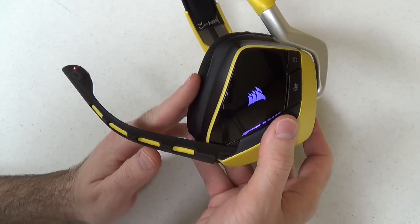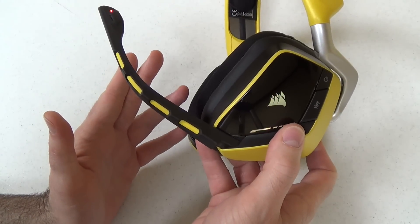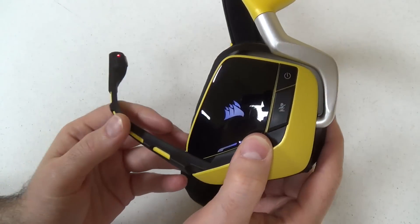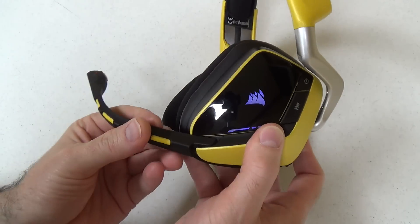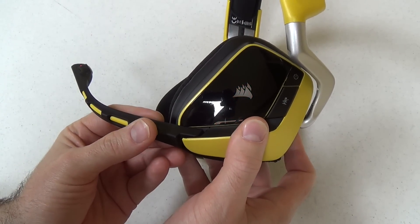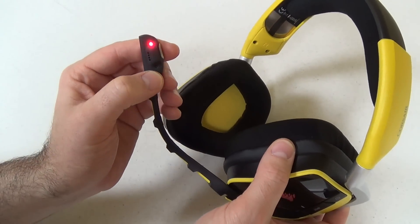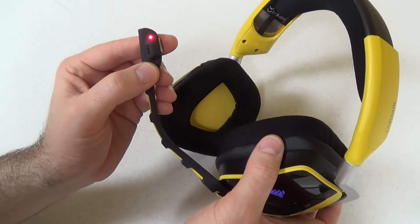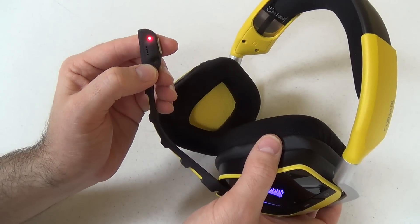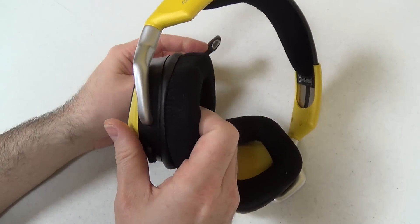Now let's talk about the weakest part of the Void Wireless headset and the Void headset line — that is the microphone itself. The microphone pivots up and down but does not pivot left or right. It has two LEDs: one to indicate mute status and the other to indicate power. If you're charging you'll see a green light; if it's low or very low on power, you'll see a red or amber light. The problem is you cannot actually see these lights while wearing the headset.